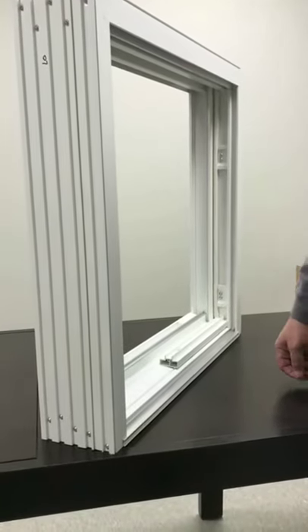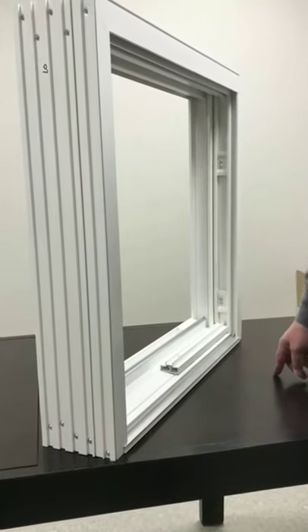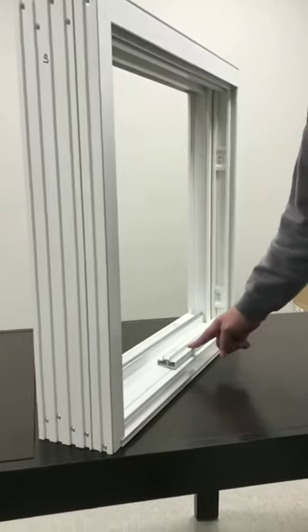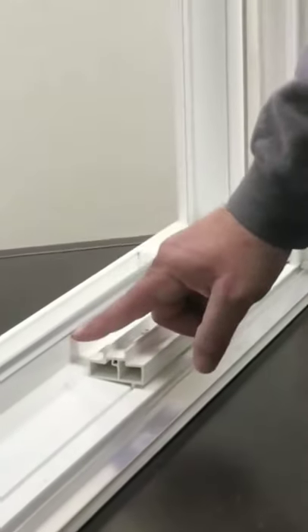This short video is to show the installation features of the new Capri 3.0. The first feature is the new fixed panel support. As you can see, it's much narrower than the previous wide one that went to the wall.